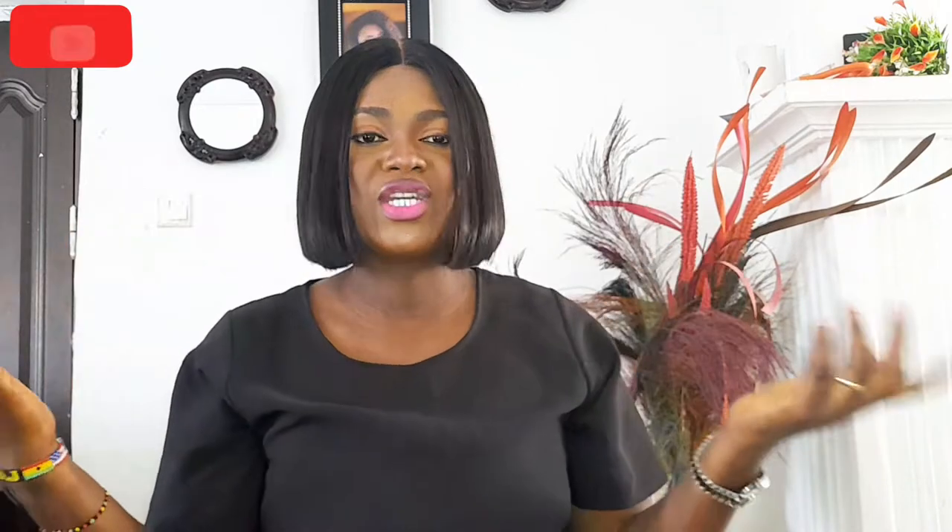Hi guys, so this is what the hair looks like right now. I've gone ahead to cut the lace and put my foundation on the lace, so as you can see it looks so normal and it looks so good. Black lace — who would have thought! This hair is so lush. Can you see that? It's so silky, it's everything. I don't want you guys to miss this hair.